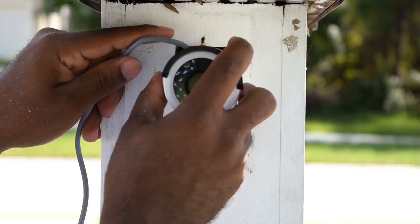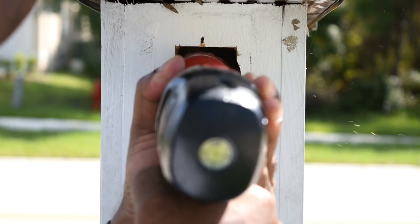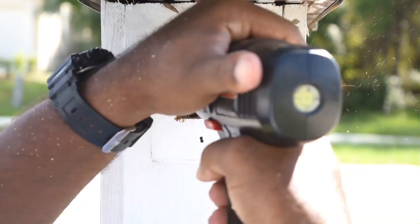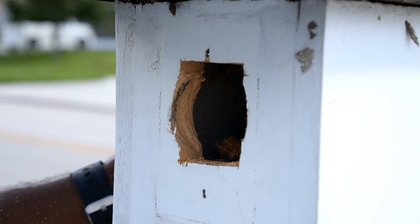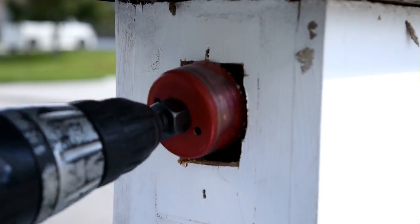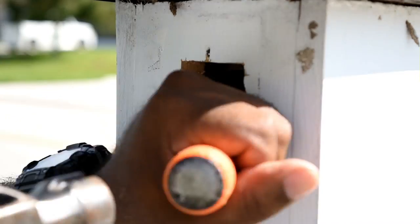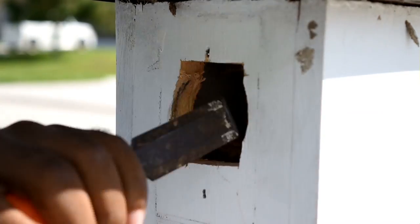My plan almost worked, but because I have a 4x4 inside this post which is holding the entire mailbox up, it acted as a second layer — meaning I would need a perfect hole from the outside all the way in, and my hole was not perfect. This means I had to make a bigger hole than anticipated, but it's workable.